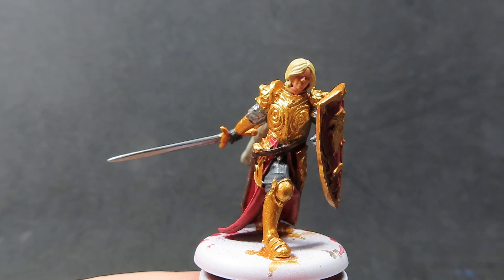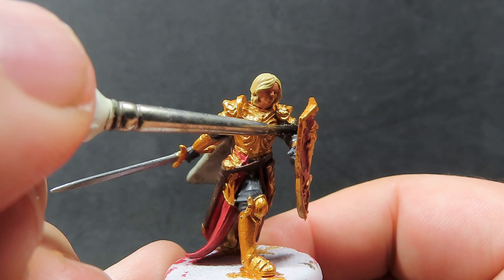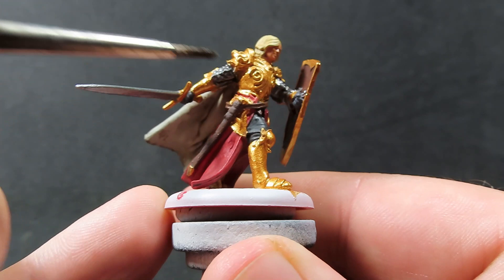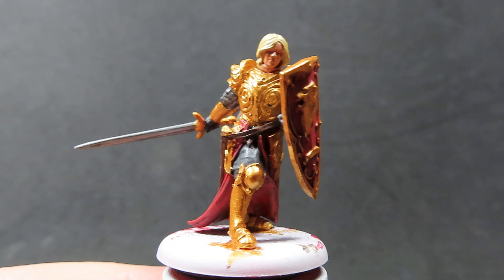With our Agrax Earthshade all completely dry, we're going to use Nuln Oil. I really like the effect that Nuln Oil gives off when applied to metallics, but I'm going to be a little bit more selective with it this time. I'm just going to be applying it to the silver areas — everywhere we placed the Gunmetal — and avoiding the gold for now. I've learned of an awesome wash to place over gold colors, so I'm going to try that out in the next step.